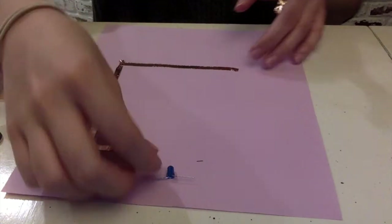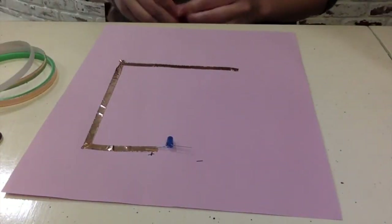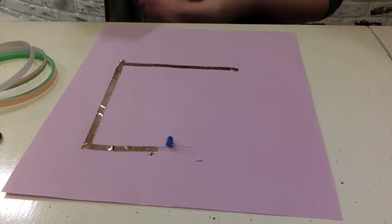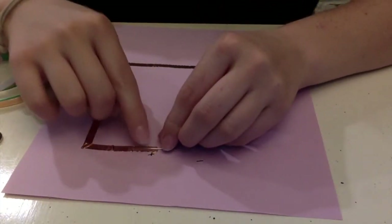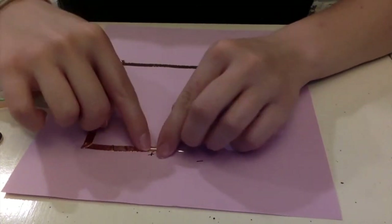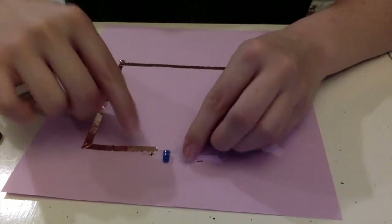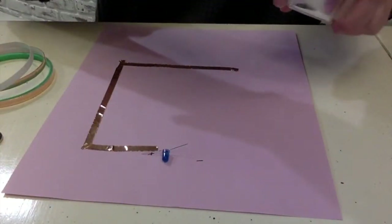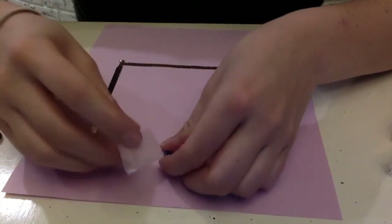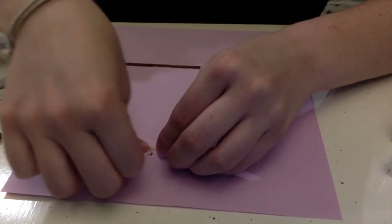Now we're going to tape down this side so that the LED leg is attached to the copper tape. I have some tape here and I'm just going to tape it down. We have to make sure that it's touching the copper so that it can really conduct.